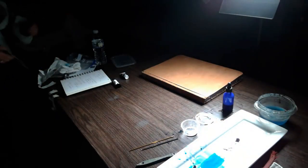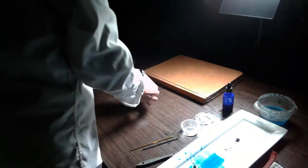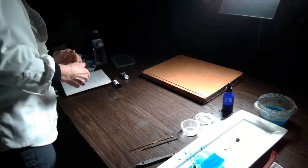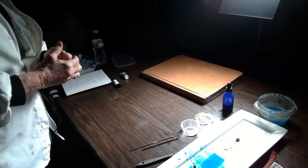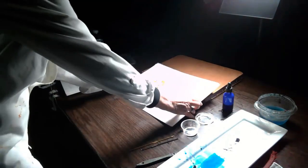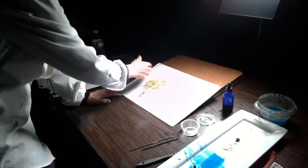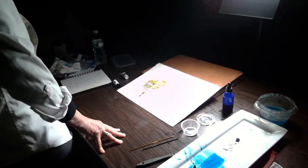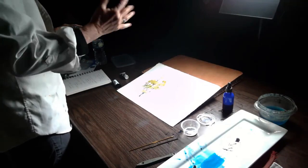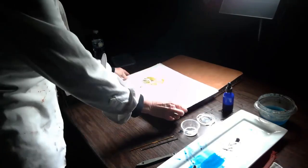Daniel Smith has put out a watercolor ground. That means you can paint on wood - you can paint on anything. For a juried show you've got to be careful about how you frame things. Here's a painting done on this ground. The only downside is you can see a brushstroke because I've brushed it on. Daniel Smith suggests sanding it smooth, but then you wind up with a lot of powder, so I roll it on with one of those little rollers from Lowe's. You can paint on canvas.